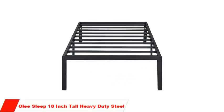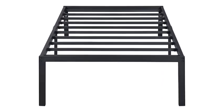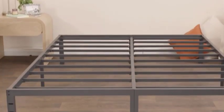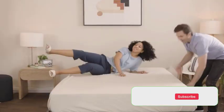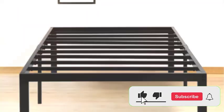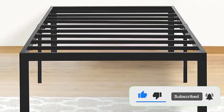Number 1: Olay Sleep 18-inch Tall Heavy Duty Steel. If you're looking for a bed frame that's going to last you for years to come, then the Olay Sleep 18-inch Tall Heavy Duty Steel bed frame might just be the one for you. This bed frame is built to last and is made from heavy-duty steel that can hold up to 1,200 pounds, so you can sleep soundly without worrying about the frame breaking or bending.